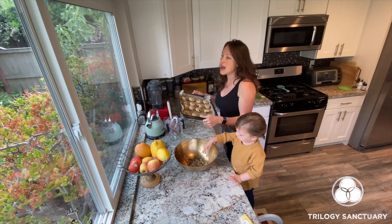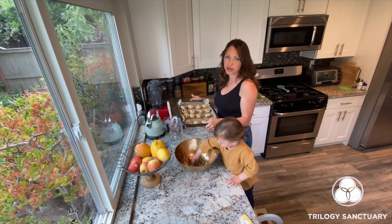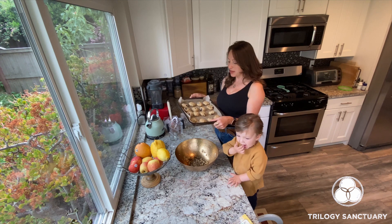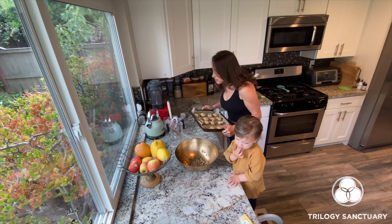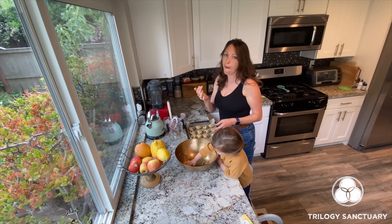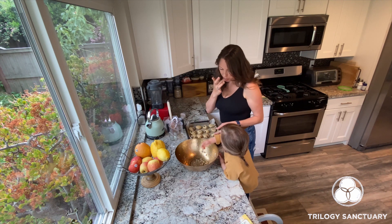The great thing about this recipe is that all of these ingredients are absolutely fine to eat raw, so this also makes a really delicious cookie dough recipe if you just want to eat it like that, or just lick it out of the bowl — it's super good!